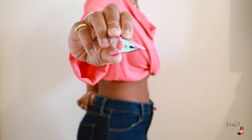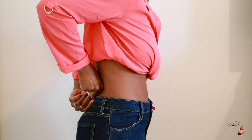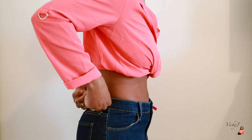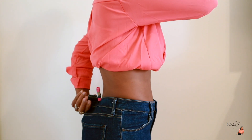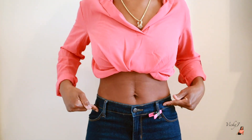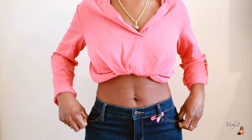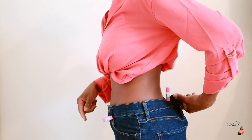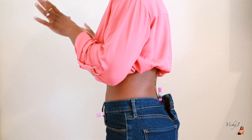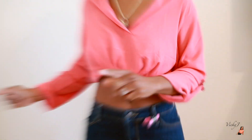I'm gonna go ahead and take my little clip and just clip that right in the back, so I know that's gonna be my measurement for how much I need to adjust in the band. When I take these jeans off, I'm gonna do the measurement of how much this is, and then we're gonna proceed from there.